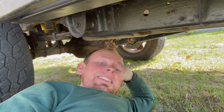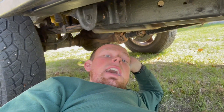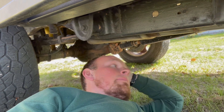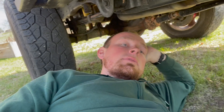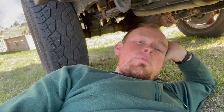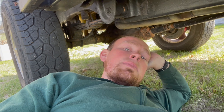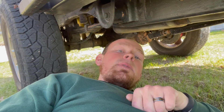You know what else worked really good? Two things under here. This Magnaflow exhaust sounds absolutely awesome — super glad I did that. The other thing is this big black shaft right here: Tom Woods hooked me up — quick turnaround, super awesome, and super beefy setup. Thanks to Magnaflow and Tom Woods for some epic products.